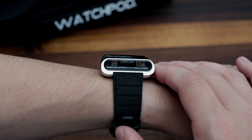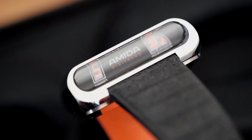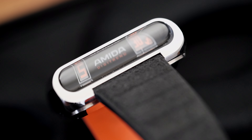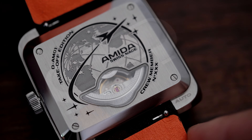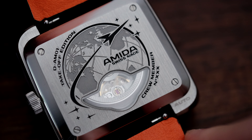The watch is operating with the Soprod Newton P092 automatic movement, which is actually viewable through a ration display window on the back. It looks cool, and the section of the movement that's visible is framed in a way to include it as part of the engraved art on the back.